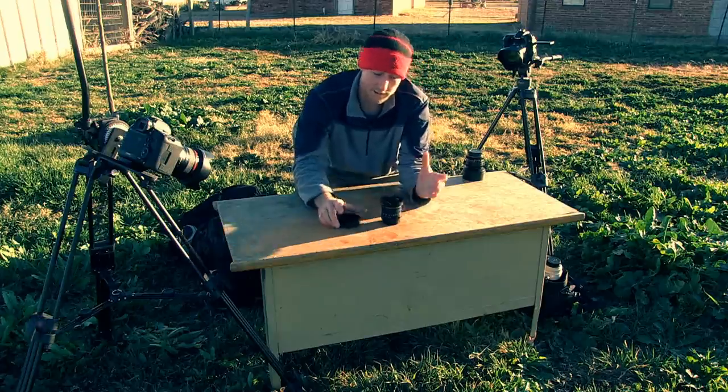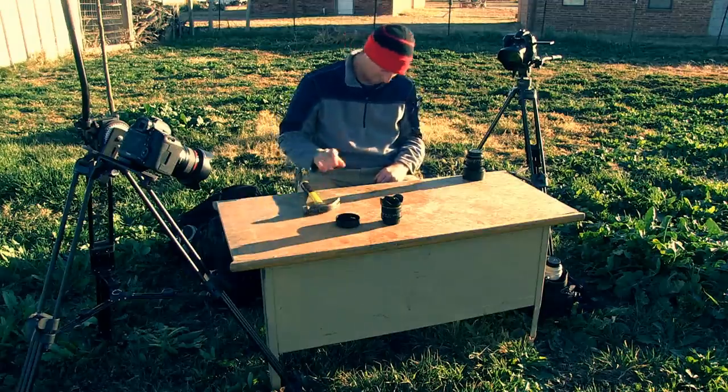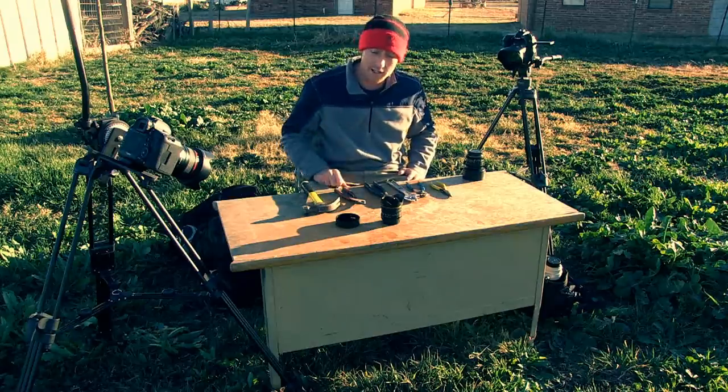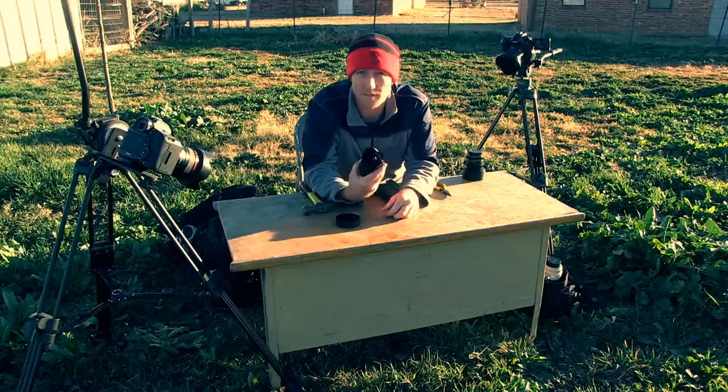I have to turn this into a circular fisheye. The only problem is what tool to use. We'll find out which one of these takes these petals off best. Alright, let's have at it.